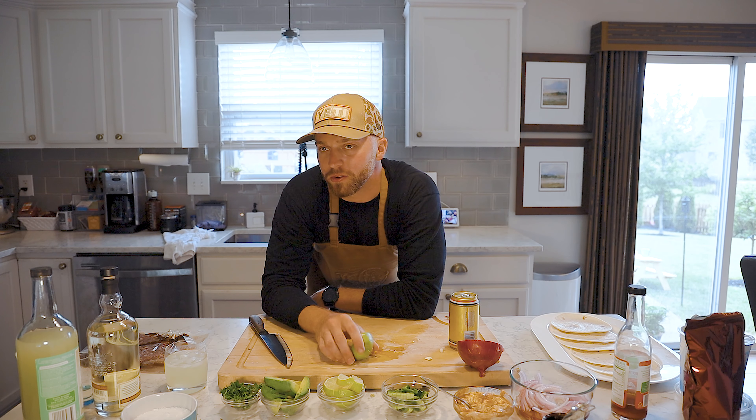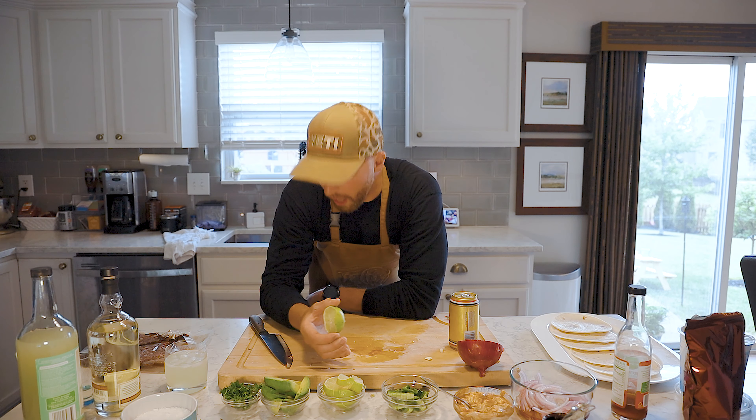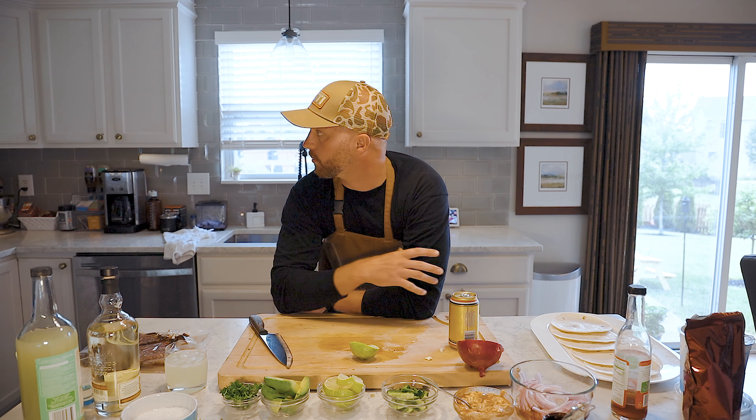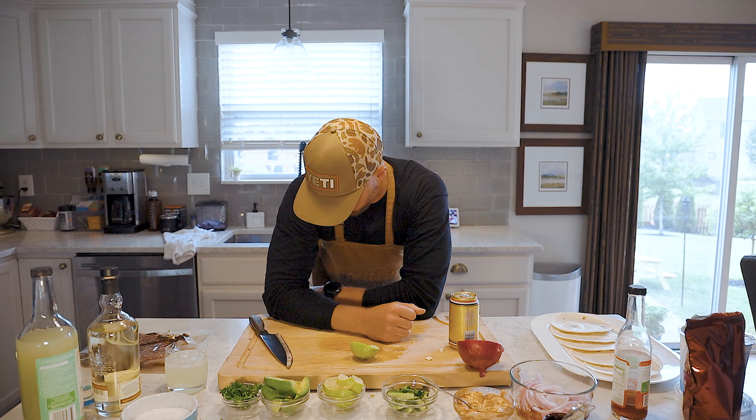I don't think I've ever cooked the limes at 275. I do all the meat at 275, but I don't normally cook the limes and jalapenos at 275. I said five to ten minutes — it's going to take, I don't know, we're coming up on 25 minutes here and it's not even browned yet.